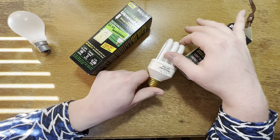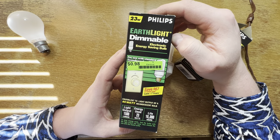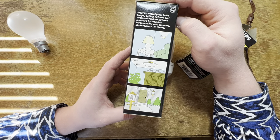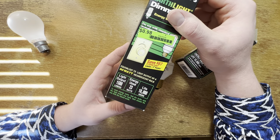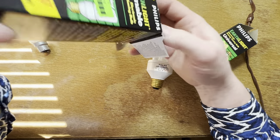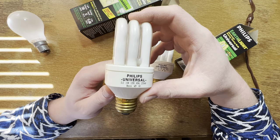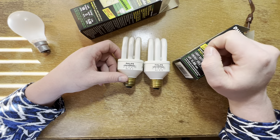Very cool design, and obviously this second box is the same type of design but for a dimmable option. It's also a brighter option at 23 watts, so we're looking at probably around a 75 watt equivalent. But in here we have the same exact bulb except it is used — as you can tell the phosphor is a little degraded. We have two different date codes as well.